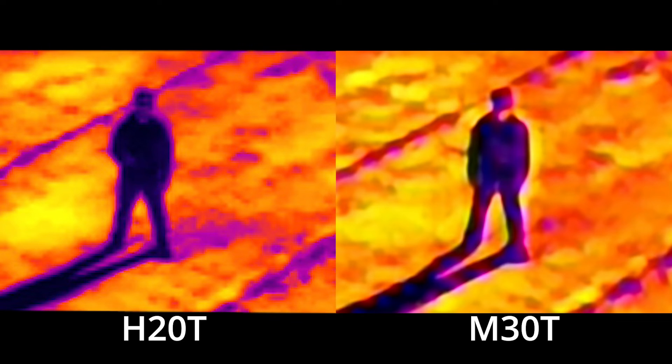Second, the M30T features what DJI has called infrared super resolution, which allows for capturing thermal imagery at a higher resolution of 1280x1024 pixels, while the H20T lacks this feature. However, it is worth noting that this feature is the result of additional software image processing — the M30T sensor itself has the same spec resolution as the H20T. In our opinion, the super resolution doesn't seem to increase image quality. In fact, the super resolution image does introduce some type of striping artifact that isn't present in the H20T image. What this boils down to is that, absent some presently untold special use case, the infrared super resolution may not be a must-have feature.